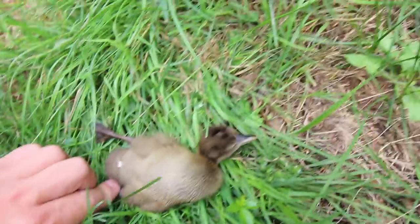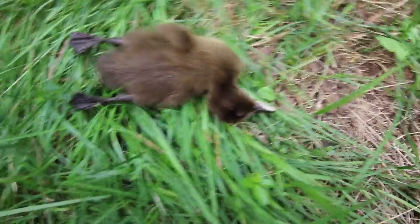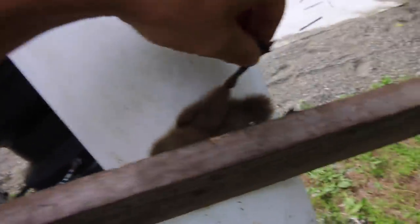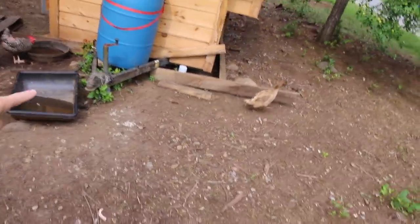Oh man, we got another duck that didn't make it. There's nothing wrong with this duckling — it looks perfectly fine. I'll bury it in the compost pile later. I don't know what's up with our ducklings. They all seem pretty healthy, and we're just finding them dead here and there. They're free-ranging wherever they want to go; they're coming outside the fence — it's not like predators are getting them. There's water for them, and an endless supply of feed. I don't know what's going on.